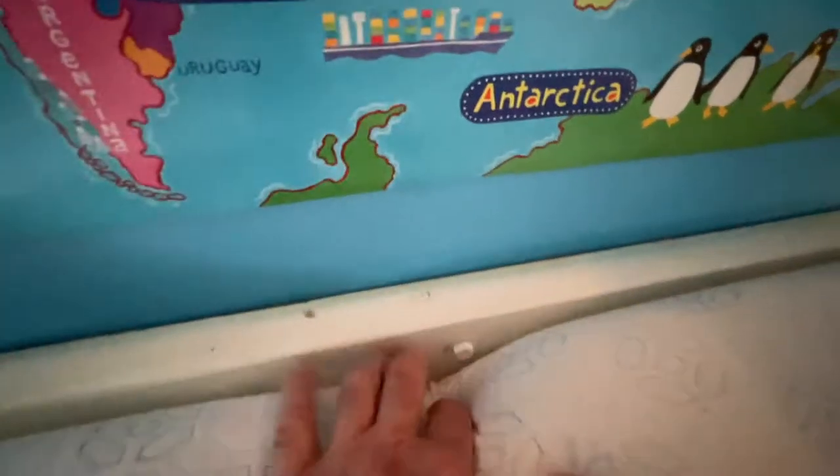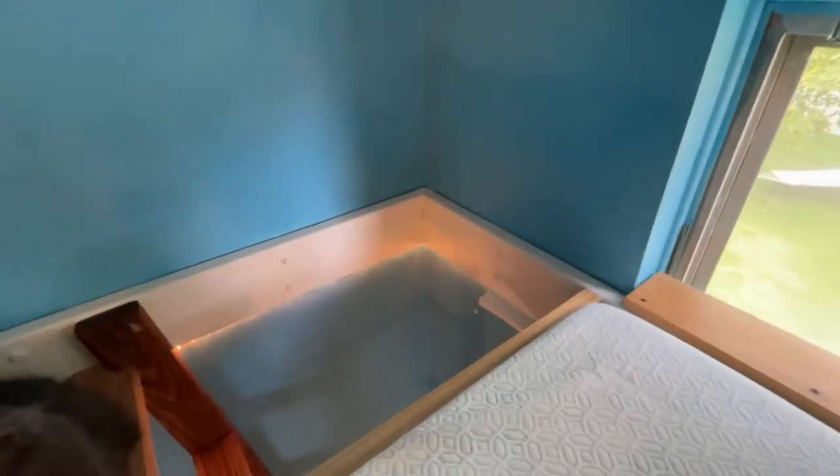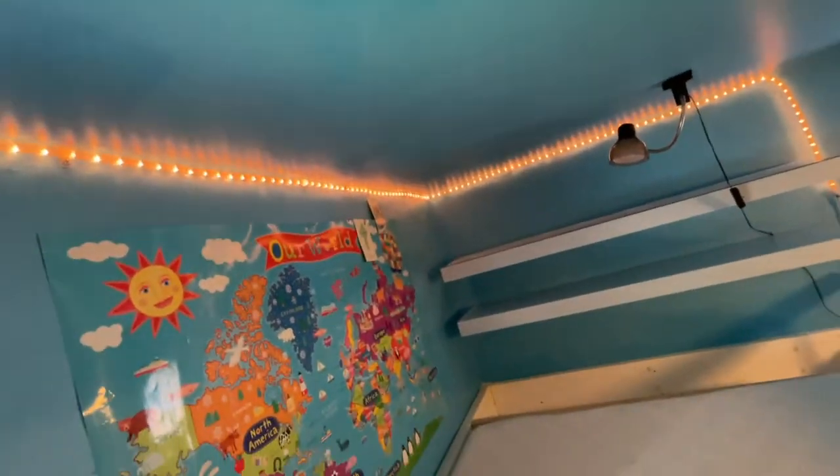This will definitely hold a few hundred pounds. Here are the bolts — I think these were half-inch or five-eighths-inch bolts, six or eight inches long, with two in every stud. We connected this with three-inch screws as well as these little metal braces, and it goes all the way around into the wall. These shelves are from IKEA as well — great investment. We also did lights around it, awesome for nighttime.